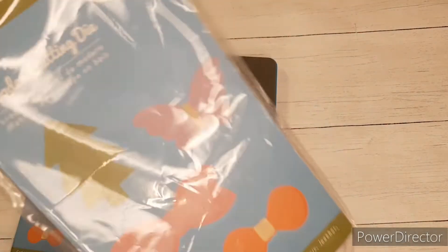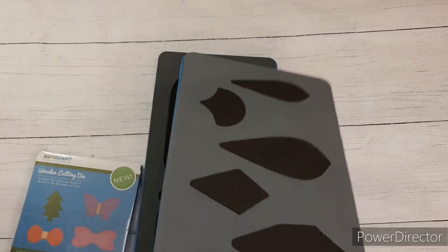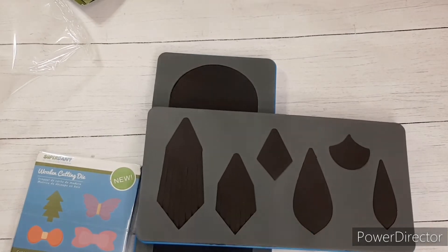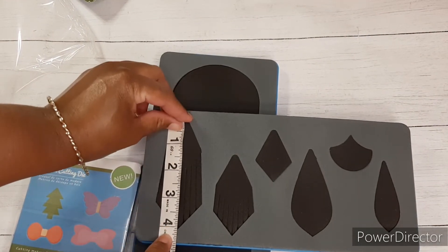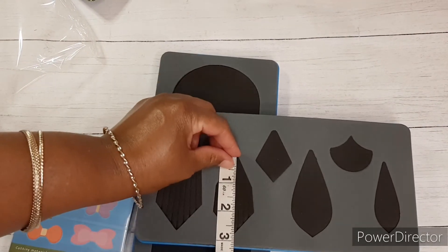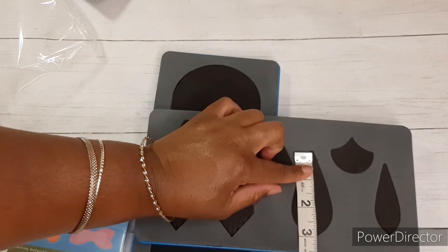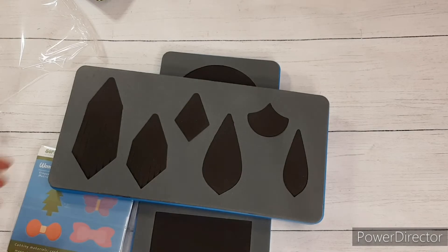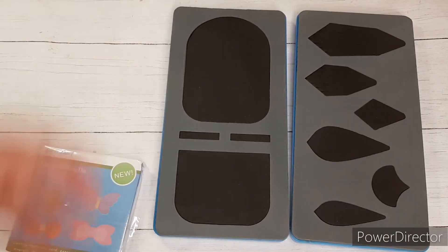And here is the next die. Let's open it up and see which one this is. This one looks like the water droplet earrings — and it's actually a kind of larger than I thought. So let's get a ruler tape measure. That's about four inches on that one, about three inches on that one. This teardrop shape is about three inches on the big one and about two and a half inches on the smaller one. Really cute — I think I'll have some fun making some earrings with that one.